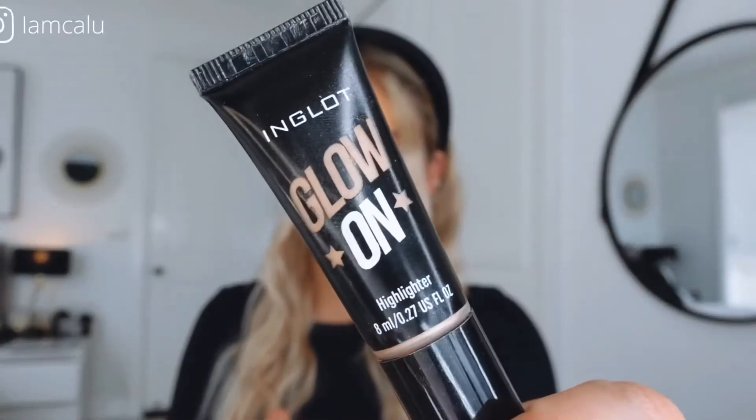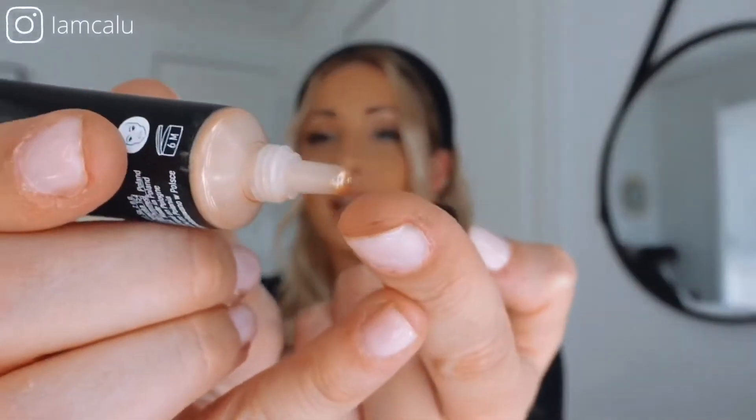First, I wanted to show you my favorite highlighters that they have. I was really tempted to put just a tiny bit on my nose, but I'll show you what I mean. My favorite highlighter is this one called 'Glow On' — this is how it looks. It's beautiful.